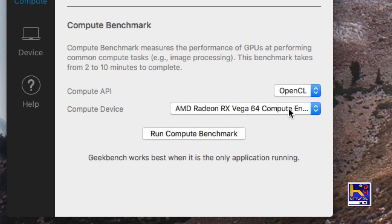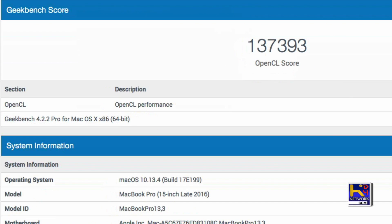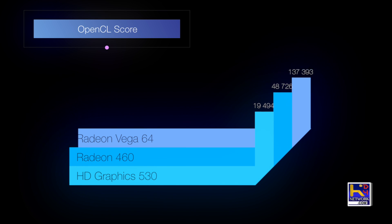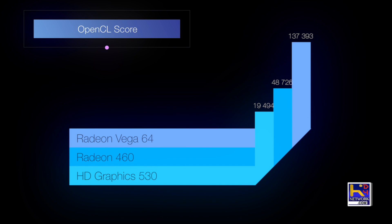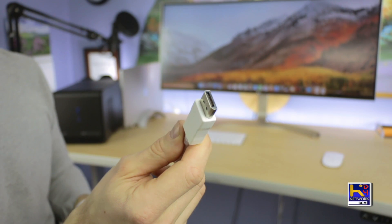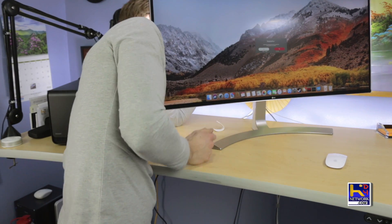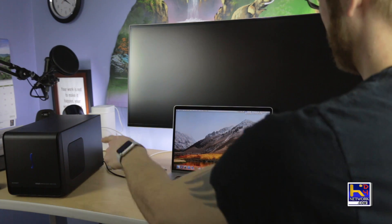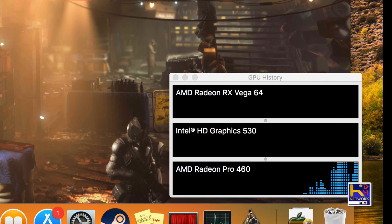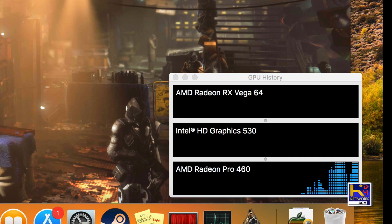Let's go ahead and run a Geekbench on all three GPUs. On OpenCL, the Vega scores 137,393. The Radeon 460 comes in at 48,726. And the HD Graphics 530 at 19,494. Quite a big difference right off the bat. Now, in order to use the Vega as your primary driver, you have to connect through DisplayPort or HDMI directly to your external monitor. If you try running it directly through Thunderbolt only, the card does not get recognized and it runs on the 460 card — slow performance and no use.